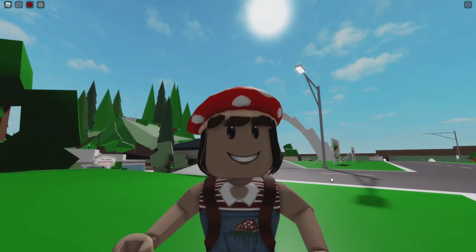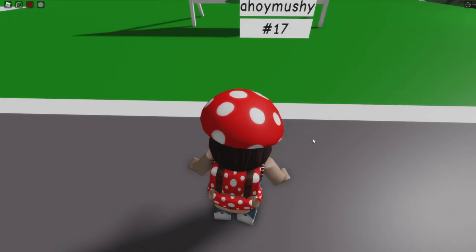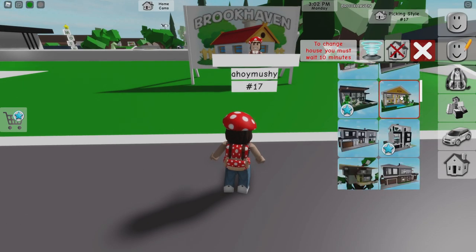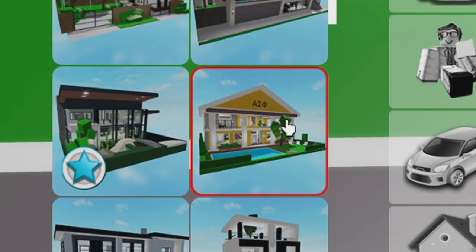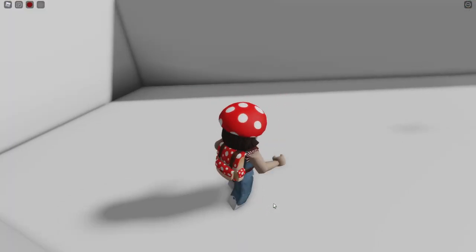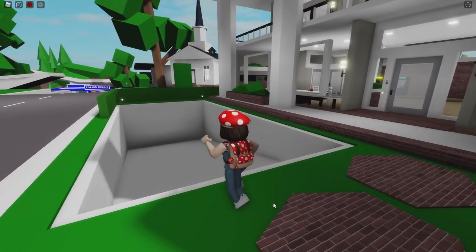Before I show you the first step, definitely make sure to subscribe to my channel and give this video a like. I just bought this lot right here and it honestly doesn't really matter where you buy the lot, but one thing we have to do is build the frat house — that's this one. It's a yellow house with some Greek lettering or something. I'm gonna go and build it. It starts out with an awesome pool — there's no water in it just yet but that's okay because it'll appear, I'm sure.